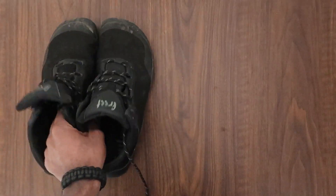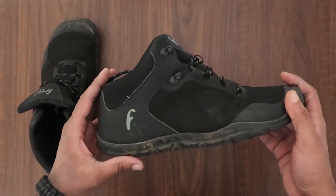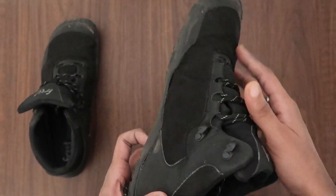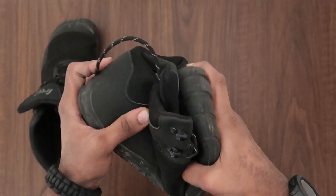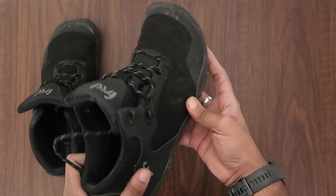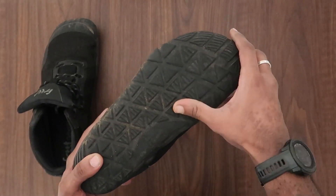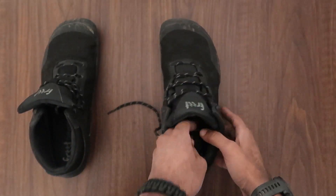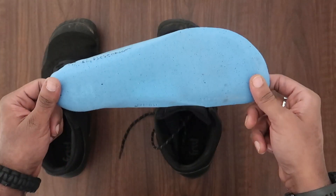Hello everyone, welcome back to the channel. Today we're going to be looking at these barefoot hiking boots from a company called Freed Footwear. This particular model is called the Freed Booty M, and as you can see it has all the elements of a barefoot shoe — the overall flexibility, a roomy toe box, zero drop heel, and it also comes with a removable OrthoLite insole which makes it super comfortable.